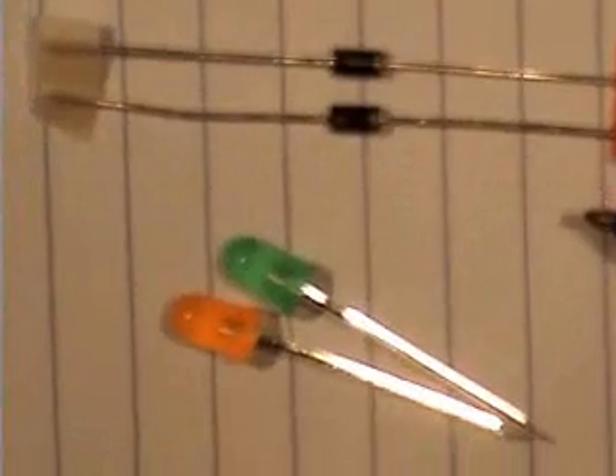We have a Zener diode, which is a 4.9 volt, 1 watt diode. We have two diodes, which are the 1N4001 diodes — that's diode 2 and 3.